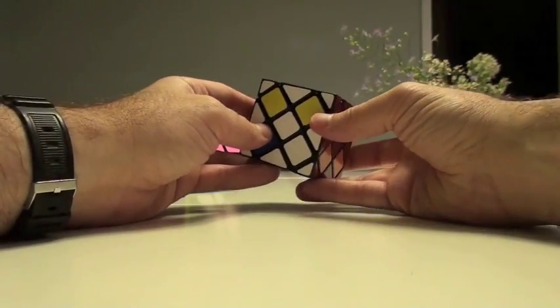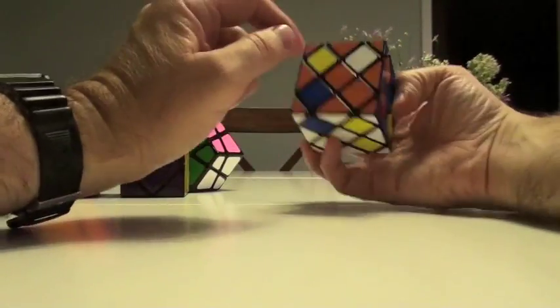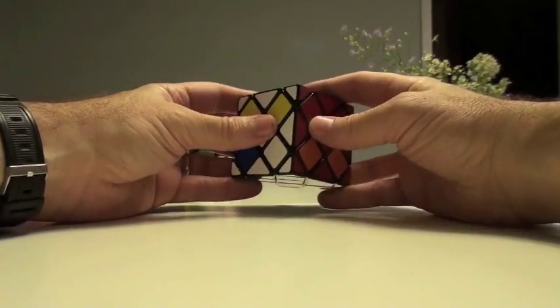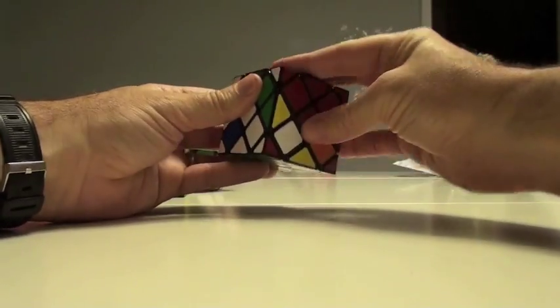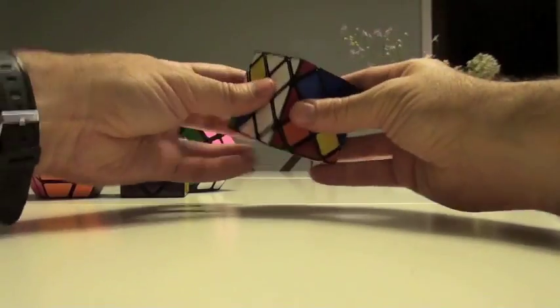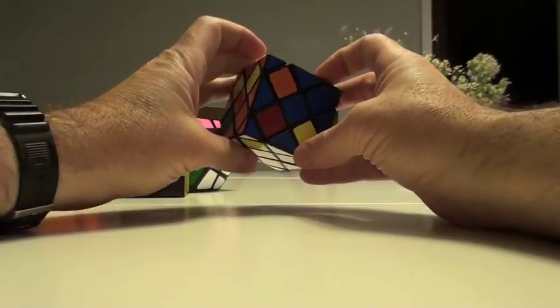All right, how about this? We can rotate this white here, this to here, this to here, this to here. Seems like a lot just to place one, but why not? This slice goes up, down, down, up. Bring it back, down, up, up. So the white's over here.